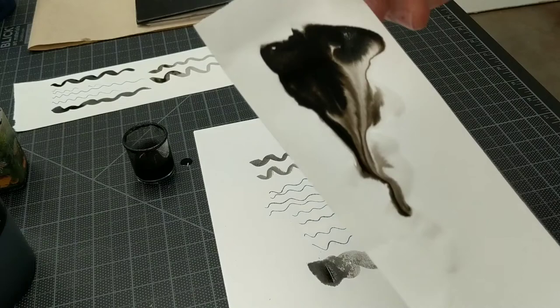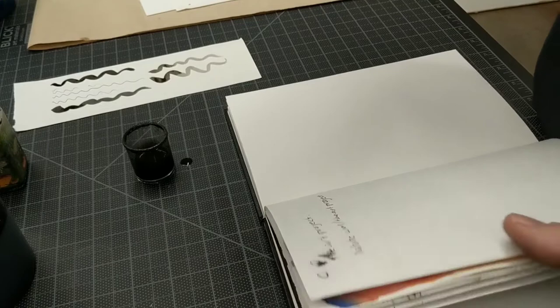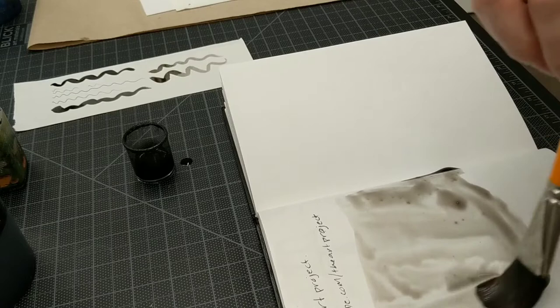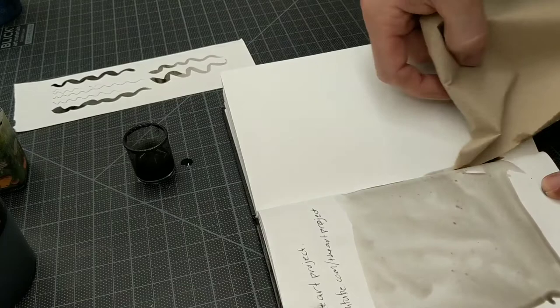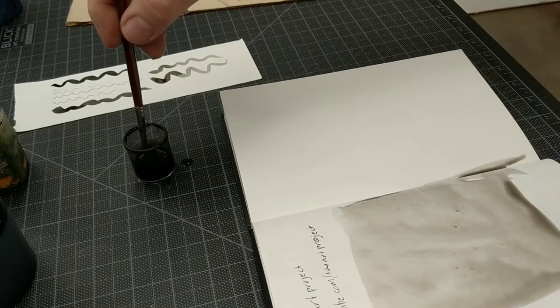When it dries, it has a beautiful look to it — a little more texture. You can do this in your sketchbook as well. I'm going to grab a big brush and get crazy in my sketchbook here for just a minute. A lot of water. This is where it's good to have a towel on hand so you can soak up any excess that you don't want. Then I'm going to take a brush, dry it off, put some straight ink in here, and just let it flow. See what it does. Really cool stuff.